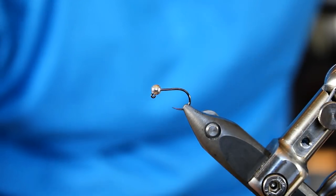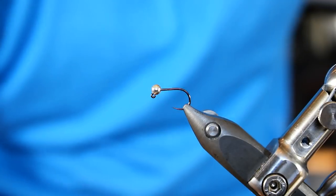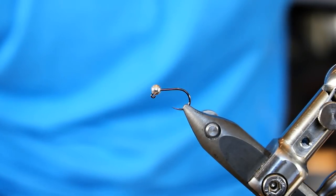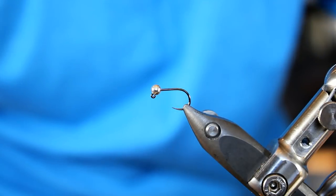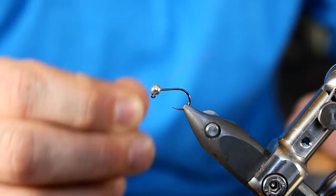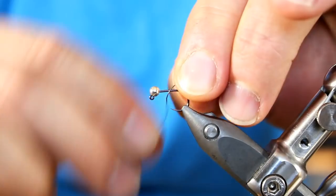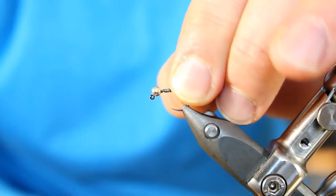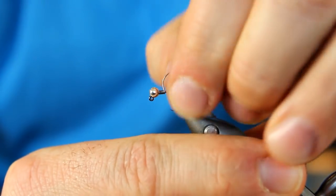I'm going with the 3mm because I tend to fish this fly in a little bit more rougher water, a little bit more aggressive water, definitely whenever it's off color as well. The first thing we're going to add is a little bit of lead wire, some .010, around four or five turns of that. We're just going to slam it up against the bead.